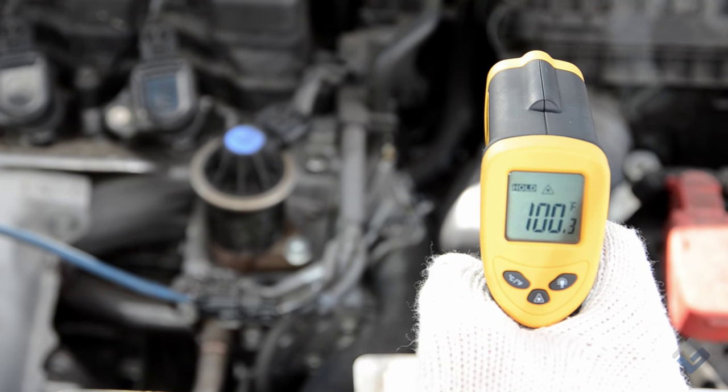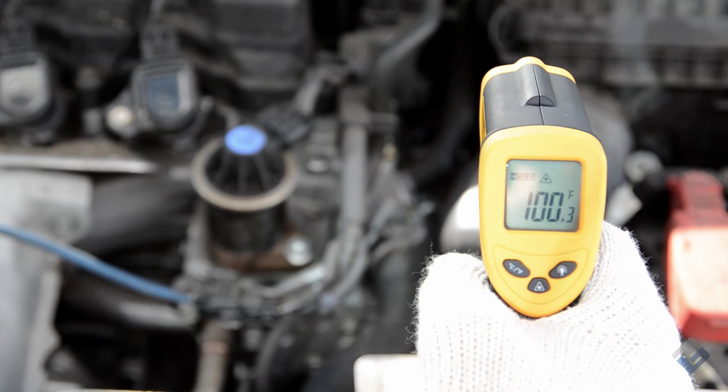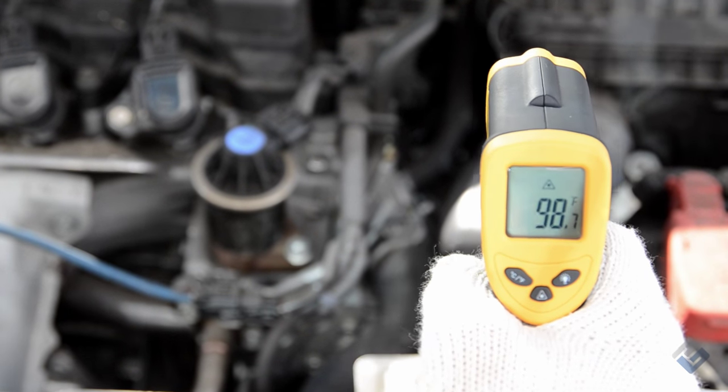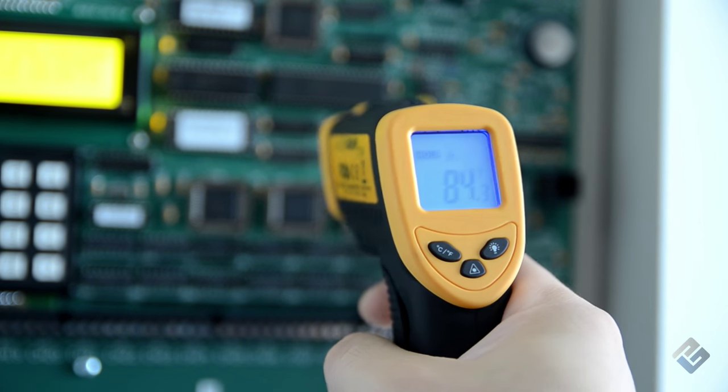Once the LaserGrip is on the spot you wish to measure, release the trigger. The digital screen will instantly display and hold the measured temperature until you take another measurement, or until the LaserGrip shuts off after about 15 seconds of inactivity.